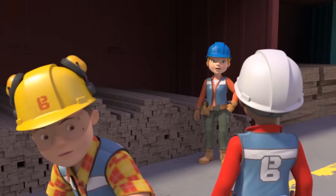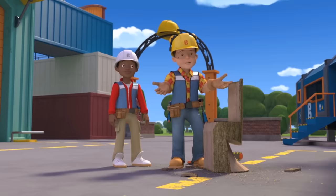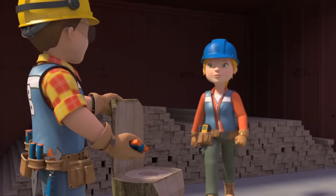Have you seen a log anywhere? I ordered it for the seesaw I'm building at the playground. Oh — whoops. I think you might need to order another one of those, Wendy. In fact, why don't you have a sit down while I do it?